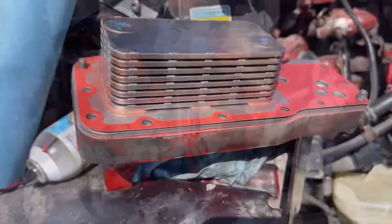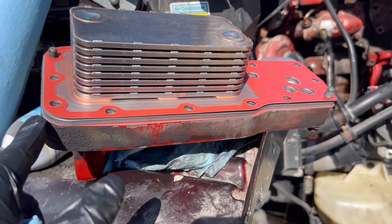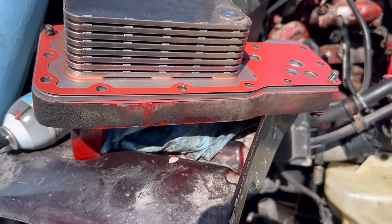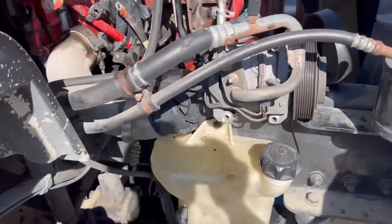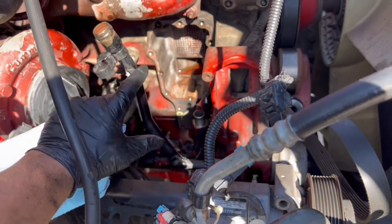Let's start putting back together. First gasket goes in, put the cooler, then another gasket. Put two bolts right there — you can kind of screw them so they don't fall off. Then from the bottom I'm gonna go up and install the cooler.